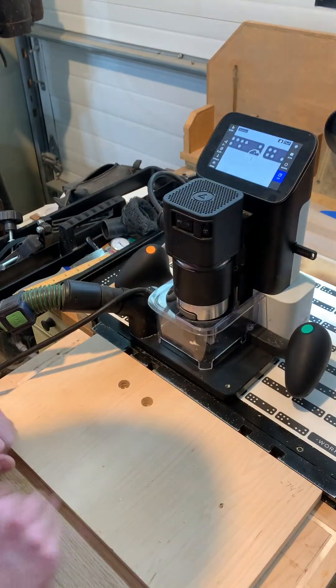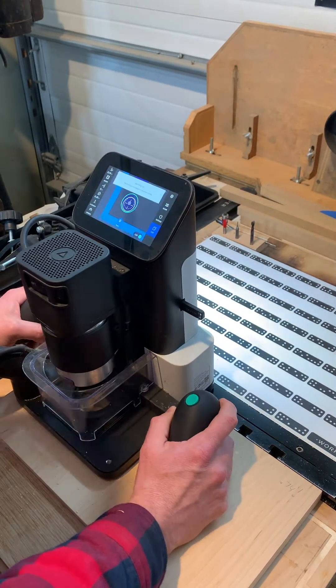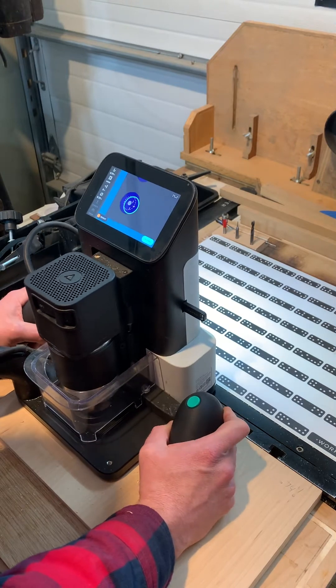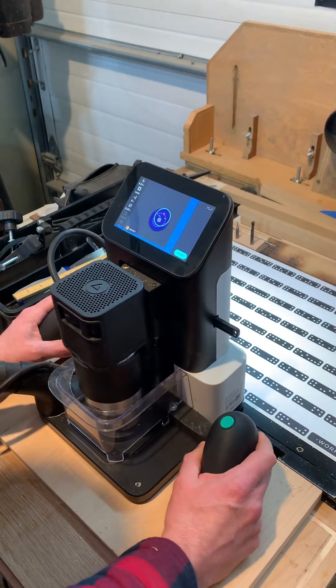And repeat. If you look in the hole and it's not perfectly clean, just cut it again. Or if you go outside of the line and it stops, just cut it again. It's that easy — it always cuts in the same place.